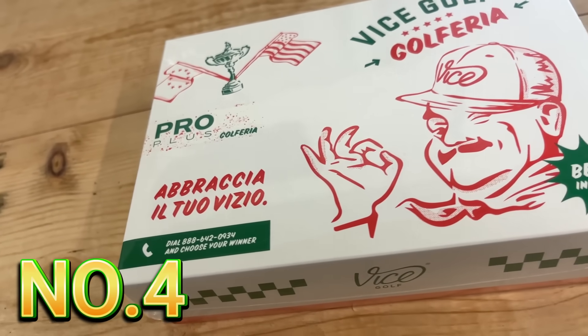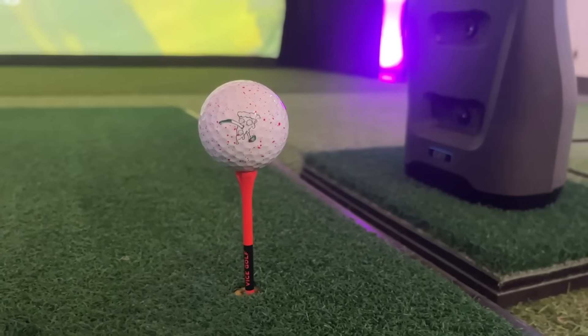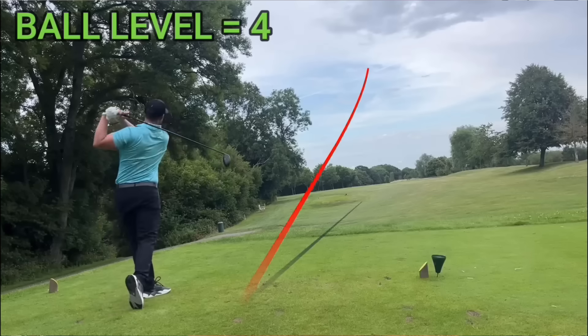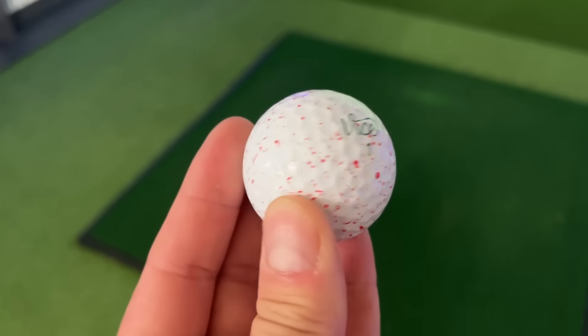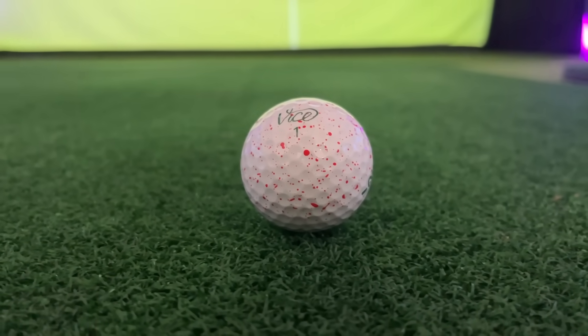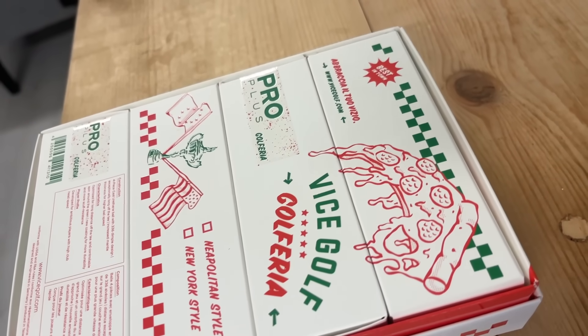Before I show you my bargain golf club find hack, the last affordable hack I have is knowing that the one piece of equipment used for the entirety of the round is actually right for you. The biggest mistake I see too many golfers make is spending an enormous amount of time researching their golf clubs and very little time on a golf ball that performs best for their game.